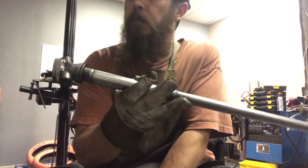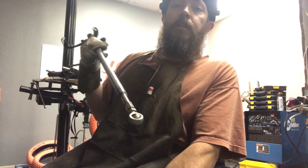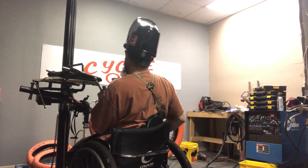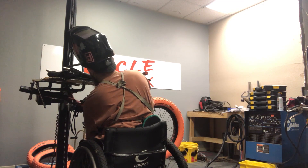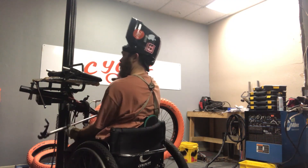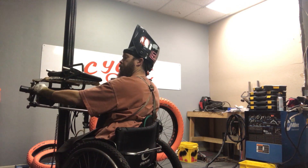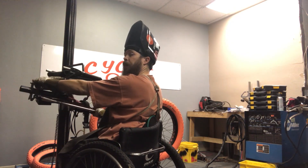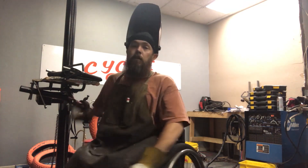Sorry YouTube, I know the sound in here is bad because of all the machines, but there's the new long travel linkage trailing arm for the bike. I won't bore you with all the details but I'll keep you posted.